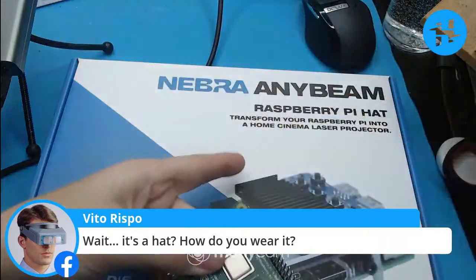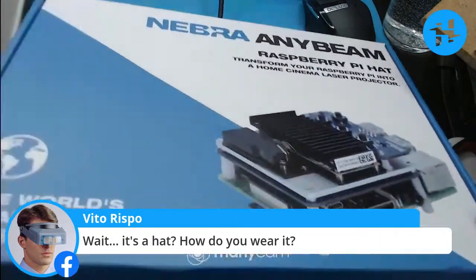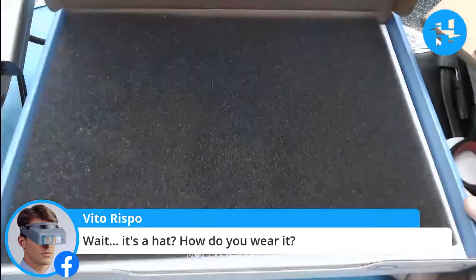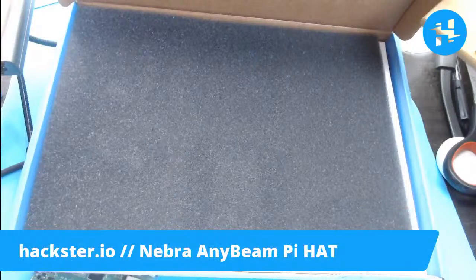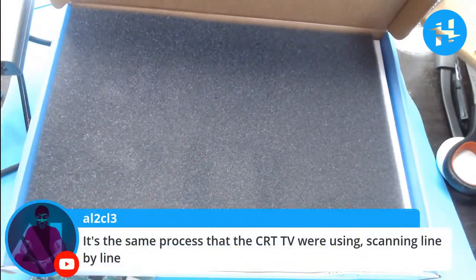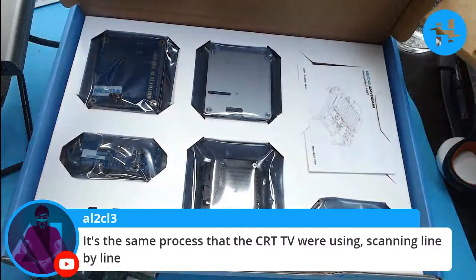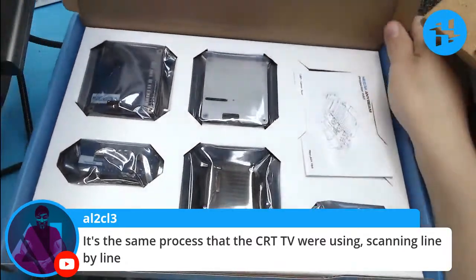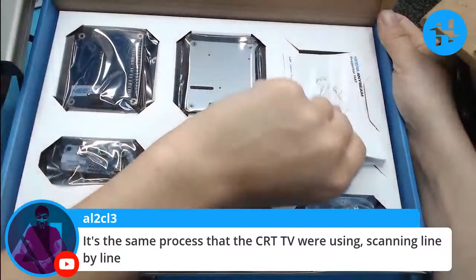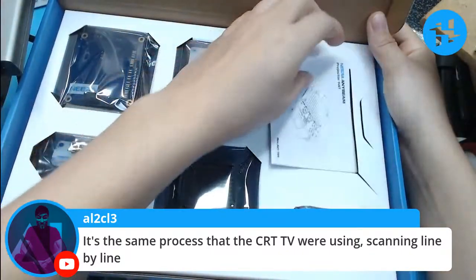This one probably takes up the full 40-pin connector, is what I'm guessing, because it mounts directly on top. It's the same process that CRT TVs were using — scanning line by line. Cathode ray tubes actually guided a beam — the cathode is actually one of the contacts. CRTs worked very similarly.